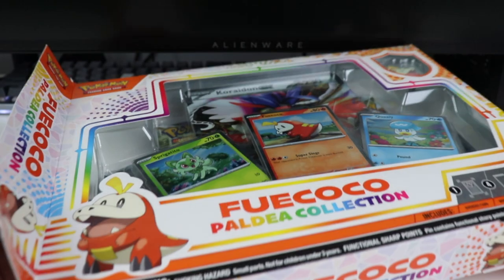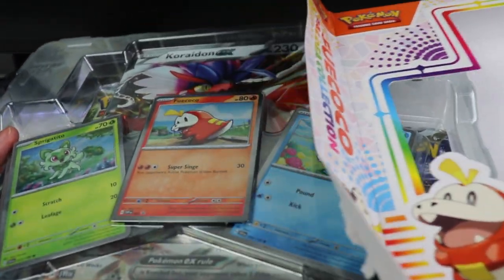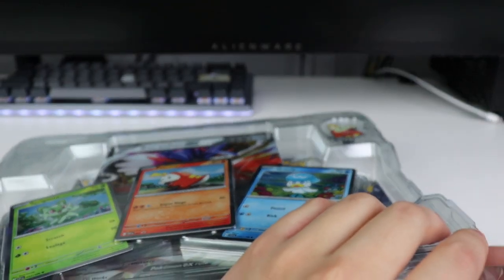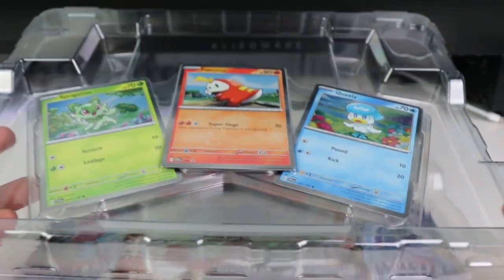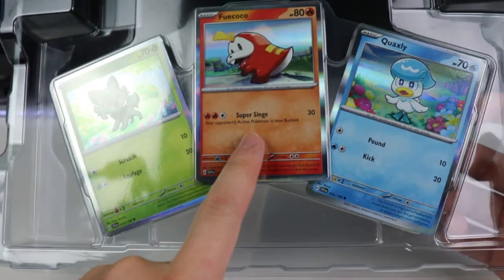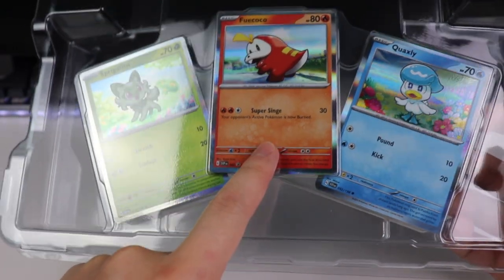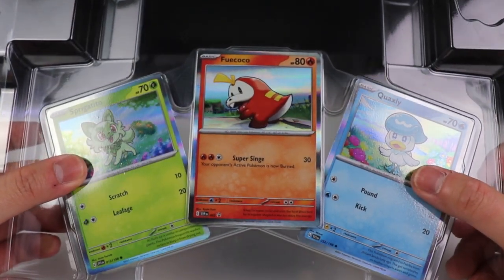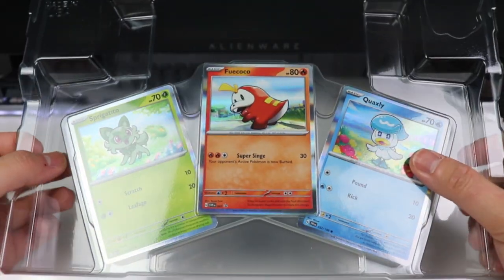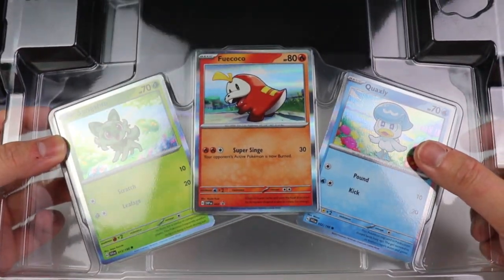It looks like we have four packs and four promo kind of cards. Look at the pin — I don't really collect pins, but they're pretty cool. We have these — let's start with these first. So we have our three cards. This one is a Black Star promo, but these two are not. I'm guessing that's how it is for the other boxes. Pretty cool. We got the new silver borders.